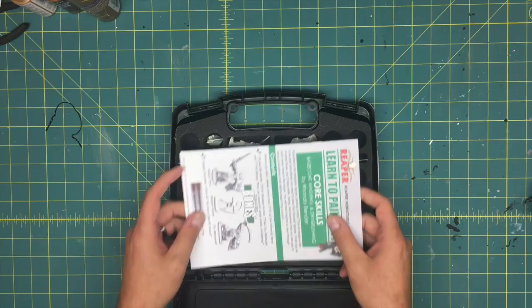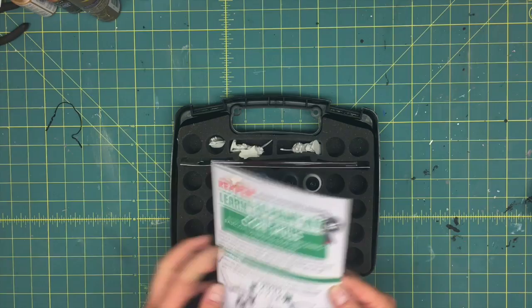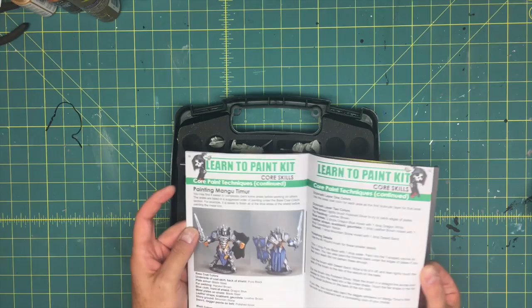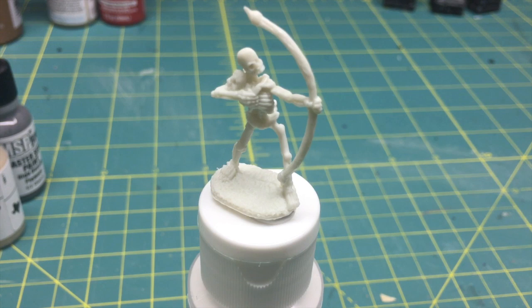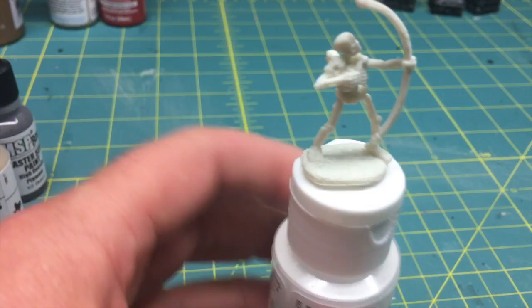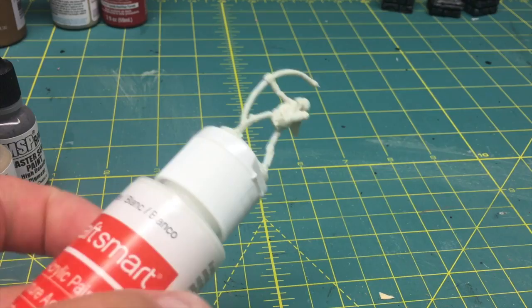I'm going to cover just one of the minis in this episode — the Skeleton Archer, which is the first one in the book. Per the instructions, I have washed it with a little bit of dish soap to remove any residue on the plastic. I've also used some poster tacky to attach it to a white bottle of paint, which is heavy and will help prevent the skeleton from tipping over accidentally. It allows me to rotate and work everywhere.